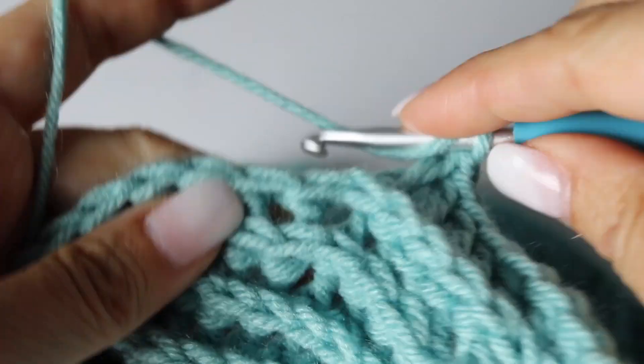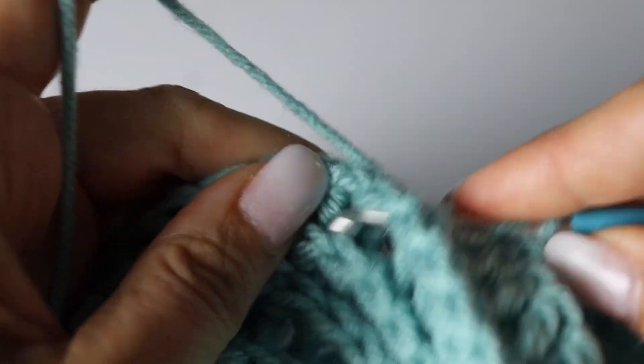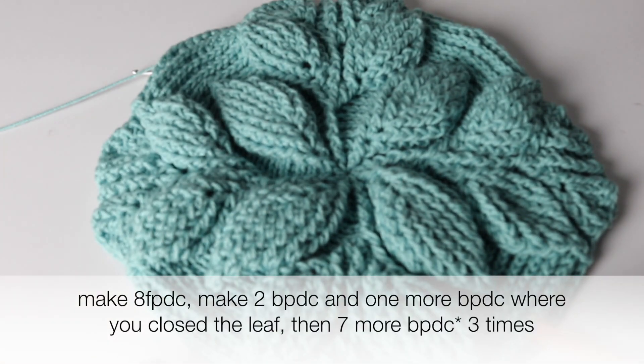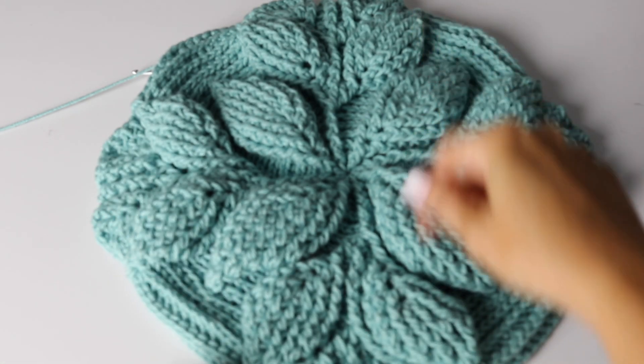This is 1 quadrant. You repeat this 3 more times. Here is what you need to repeat right there, and I will meet you again at the end of your round. Finishing your round 20 as usual — let's meet for round 21.